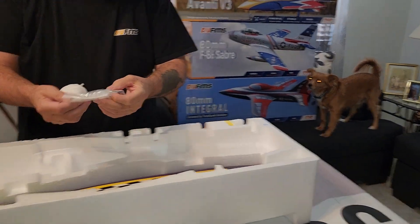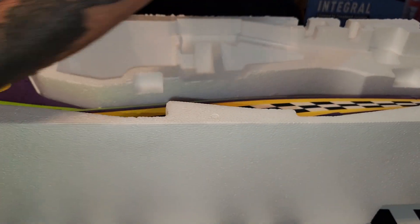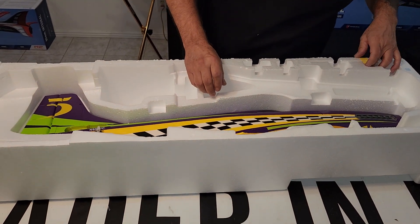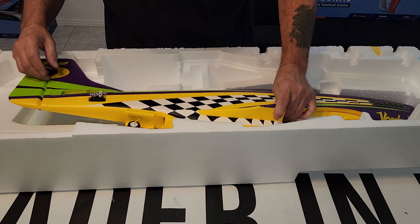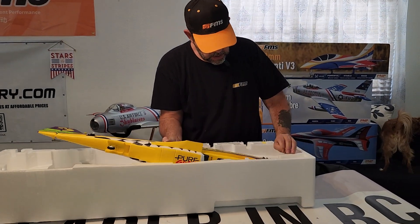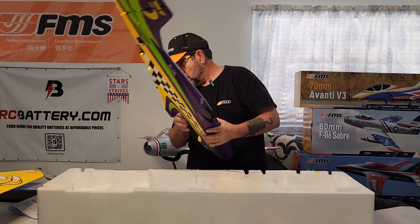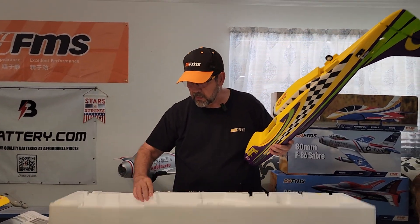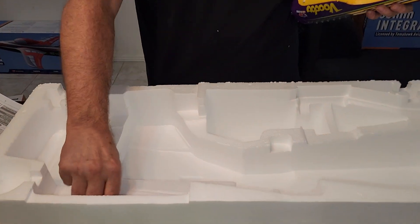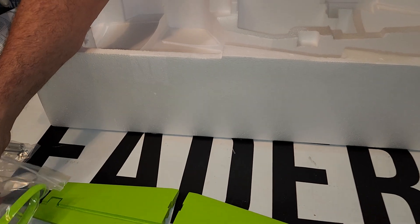Got your screws, prop nuts, and cannels — all your goodies there. I was thinking these were missing, but you've got your wing fences here that'll glue on the tip.